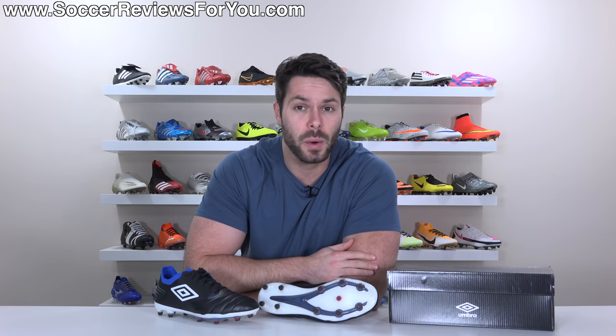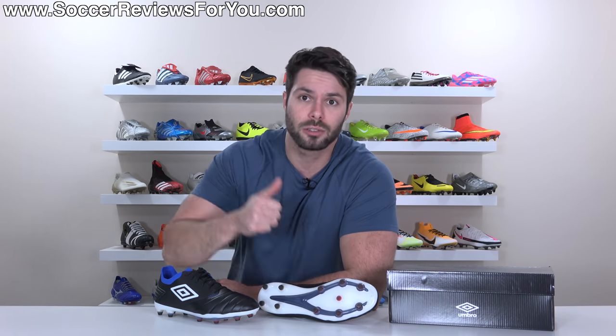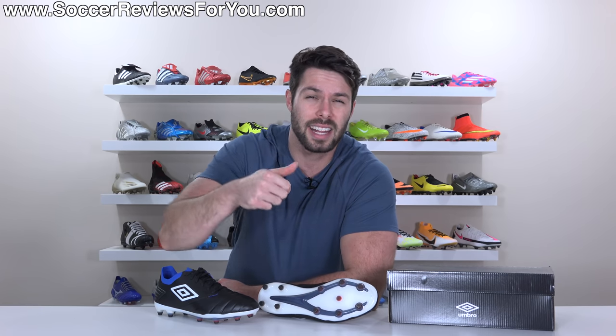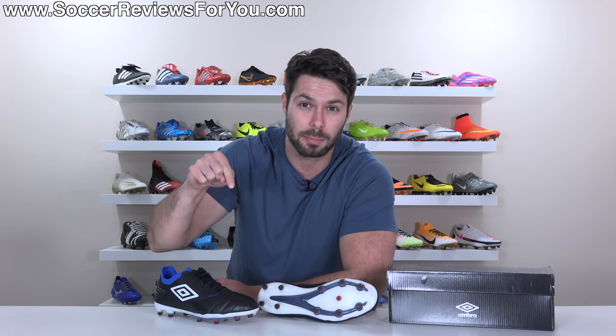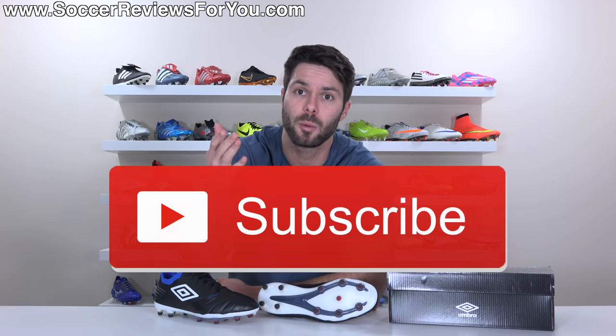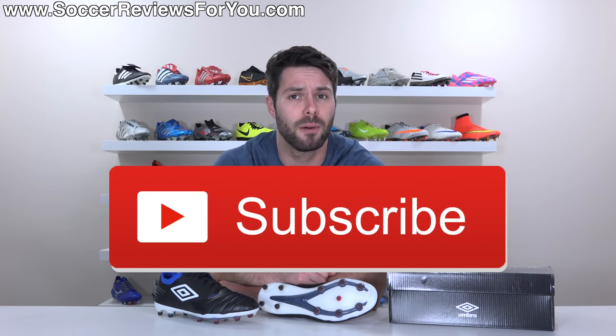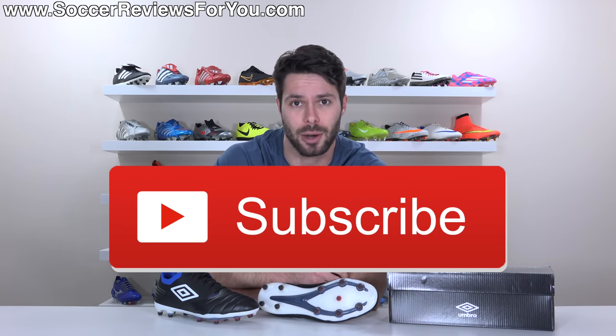If you enjoy this video and would like to see more reviews of football boots from smaller brands like Umbro, don't forget to support it with a like, and let me know which boots you'd like to see reviewed down in the comments. If you're new here and don't want to miss out on weekly content on everything football boots, make sure you hit that subscribe button.